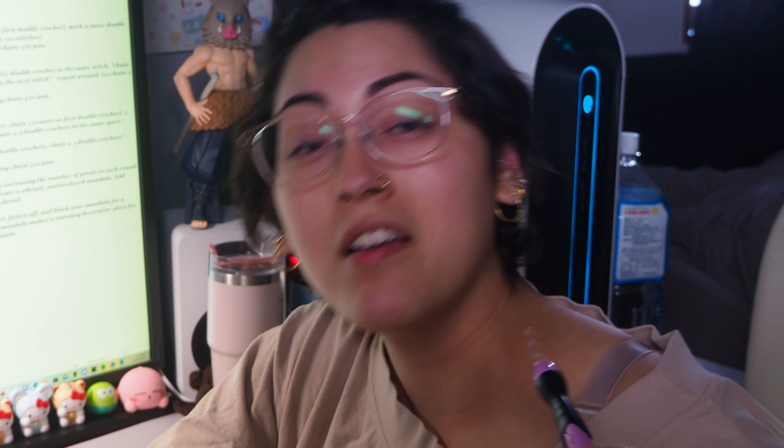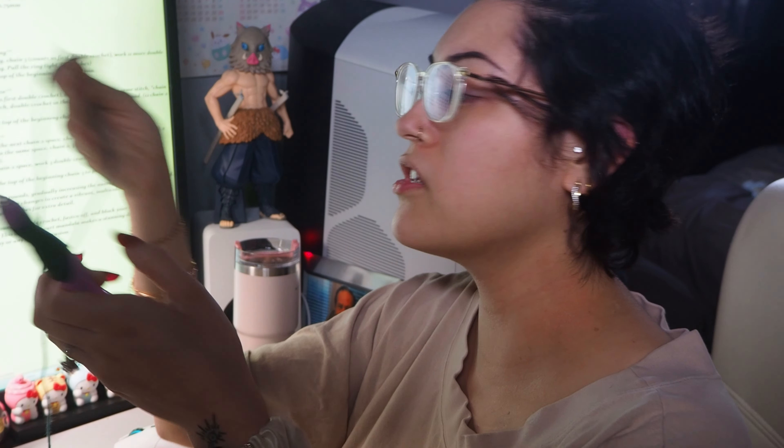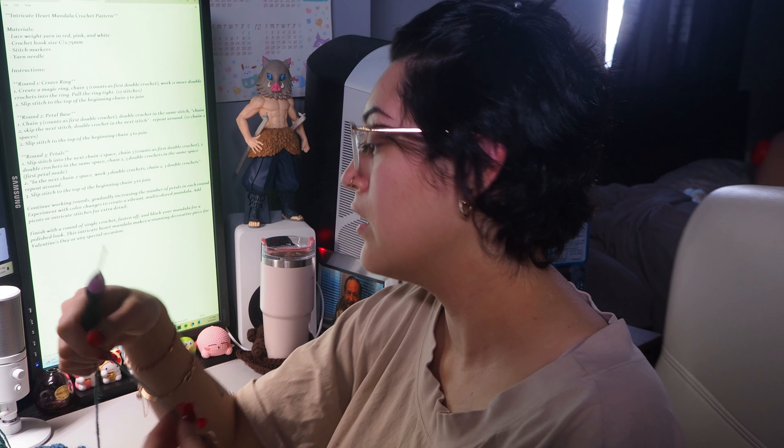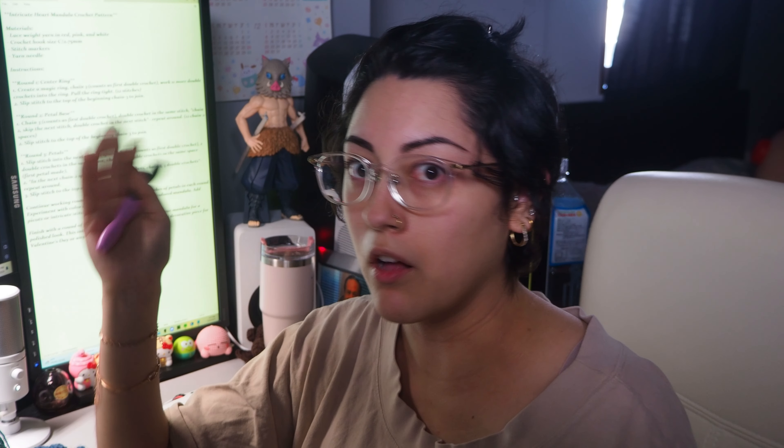Sadly, this pattern asked for a 2.75 millimeter crochet hook and I don't have one — I only have a 2.5. This yarn actually requires at least a 3 millimeter hook, but let's see. The pattern says it's for a crochet heart mandala and it's supposed to be intricate. I'll have the pattern up on screen so if you guys want to try it out, just be warned — I have no idea if this will work.